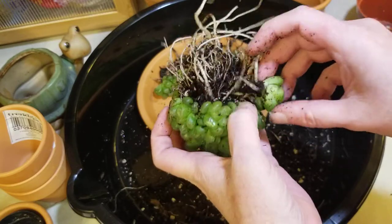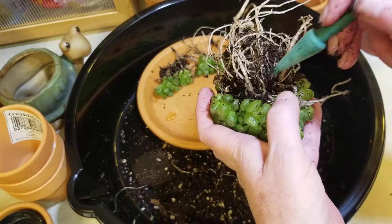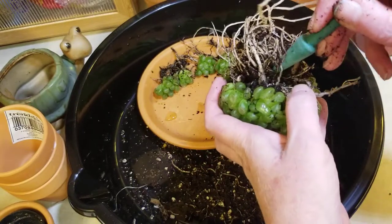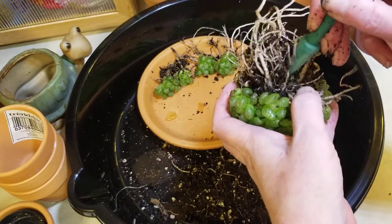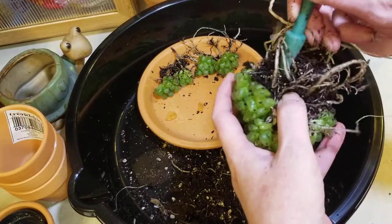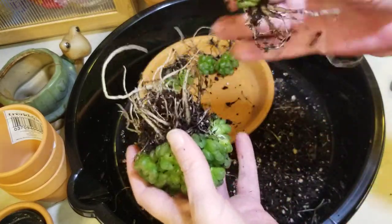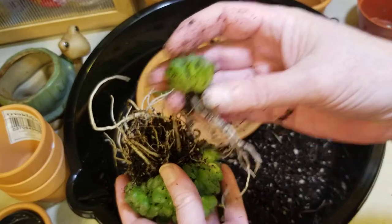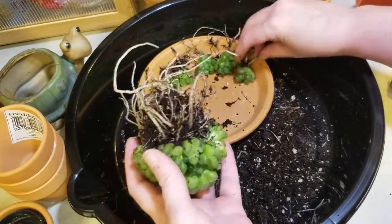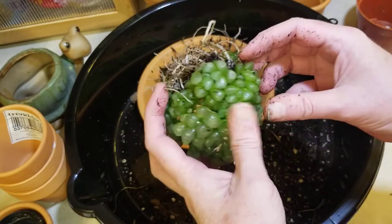It's not coming out. I don't know enough to know whether it's okay to just yank it, although I have seen people break them off to shorten them. Oh, there it goes! We have five. Whew.